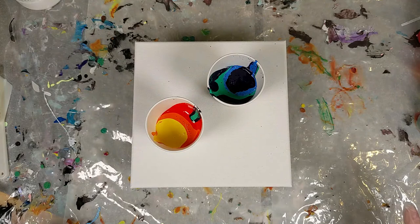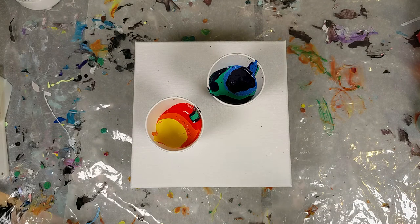So I was just about to pour and I really think I have too much paint for this size canvas, so I'm gonna switch it out for one slightly bigger.